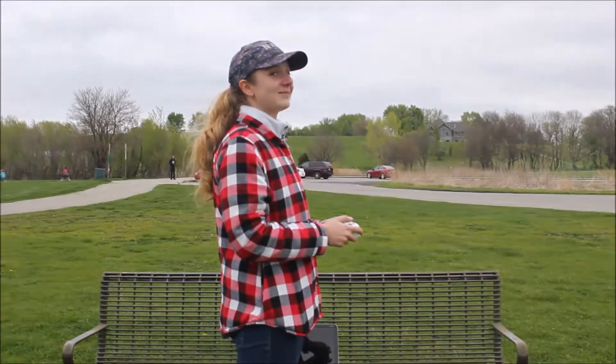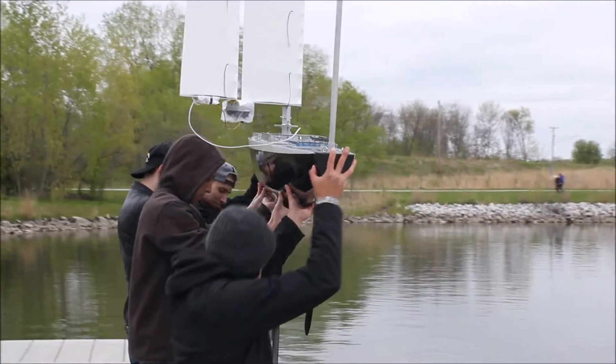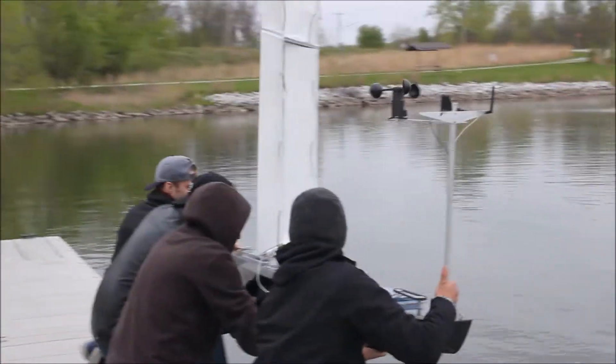We're about 100 yards away from the SailBot. We have our controller. Go ahead and move. It's not hard to see the excitement gleam in the team's eye as they place the boat in the water for the first time in two years.